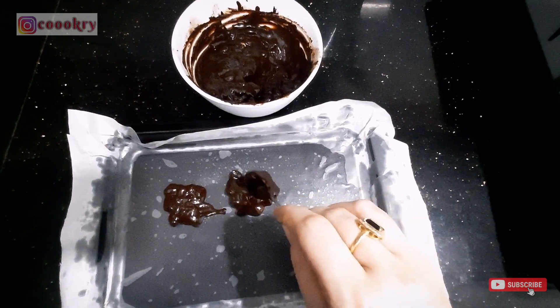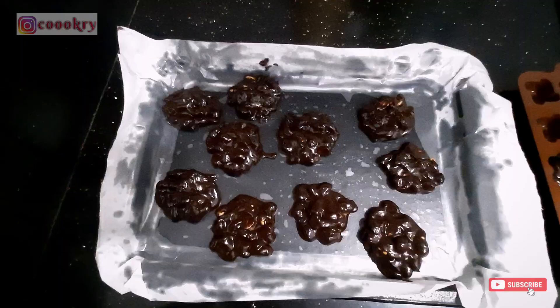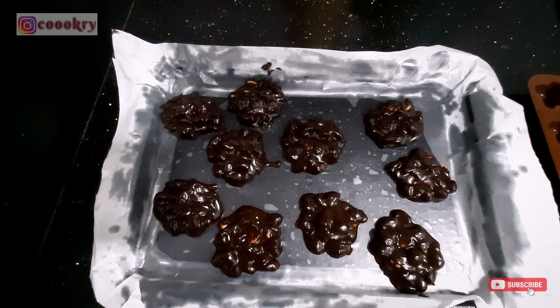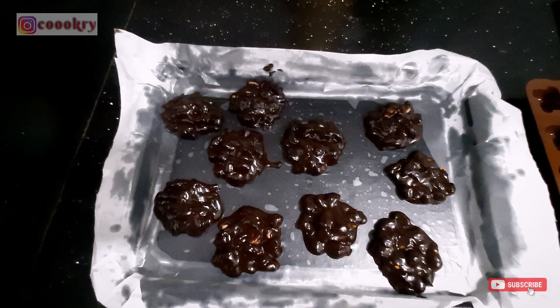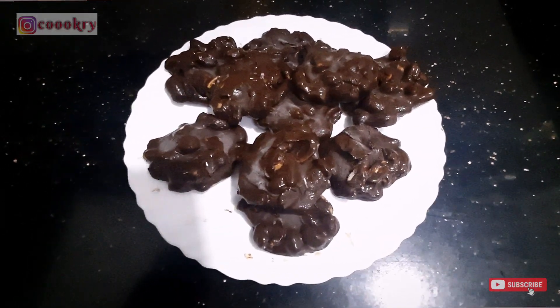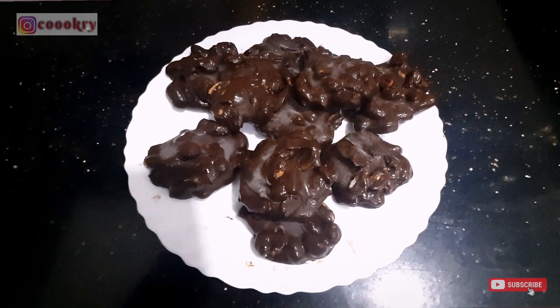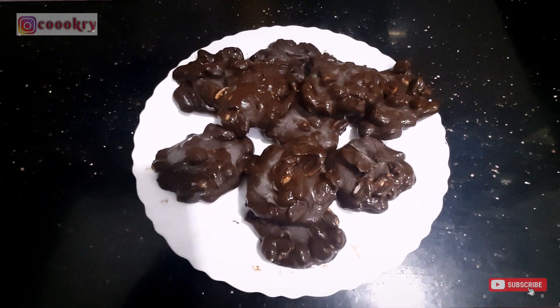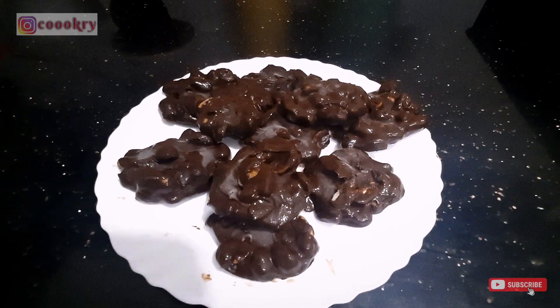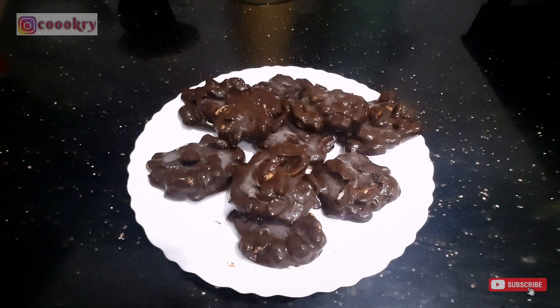I have filled the baking tray. We will freeze it for 1 to 2 hours or until it is hard. After taking it out of the freezer, you can store it in a jar and keep it in the fridge, and you can enjoy this chocolate treat.